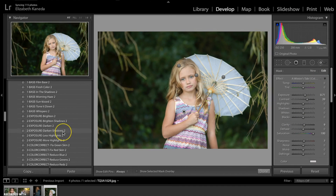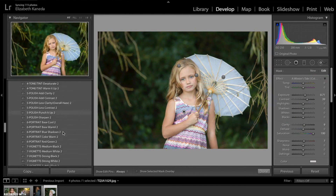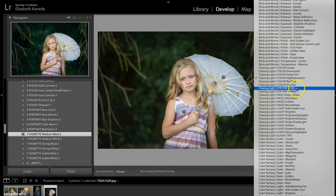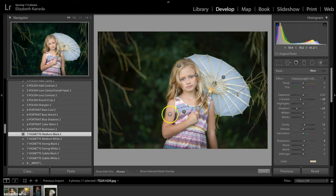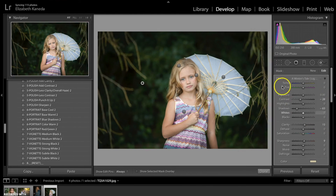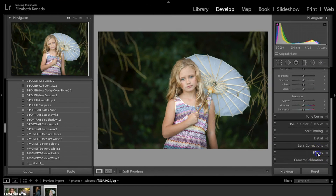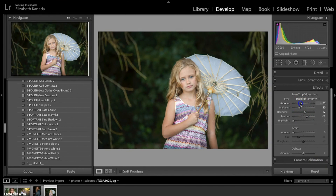Similar to what I did before, I'm going to add a vignette to this photograph as well — I'm going to go with the medium black. Then I'm going to go into my brushes one more time and use the Chasing Light Darken Shadows brush in the background. And I'm going to adjust the vignette slightly — we're going to go down to Effects, open up Highlight Priority, and pull it up a little bit.